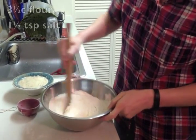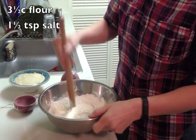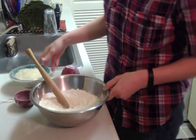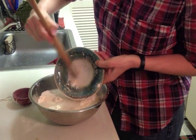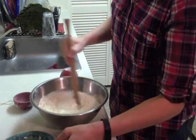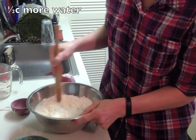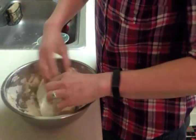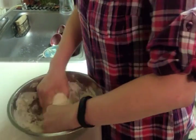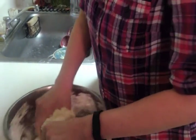Mix together three and a half cups of flour along with one and a half teaspoons of salt. Add the foamy yeast mixture to the flour, plus one half cup extra water, and mix it really well. After that, you've got to get your hands dirty. So get in there and mix as much of the flour as you can, because the insides will be sticky, so pick up as much of that flour as you can.